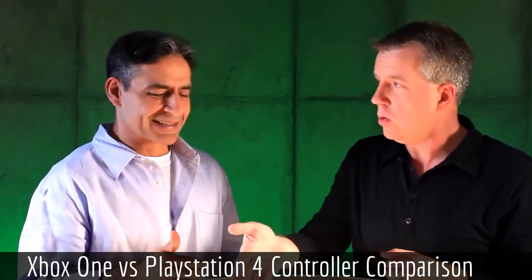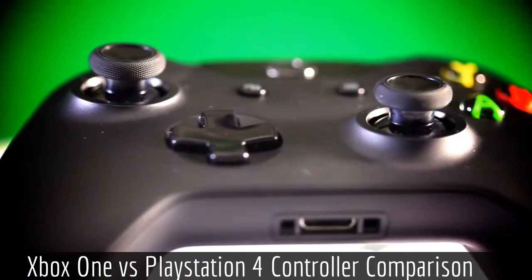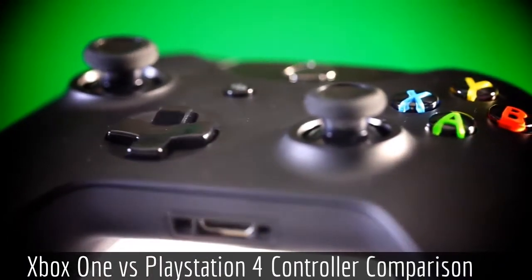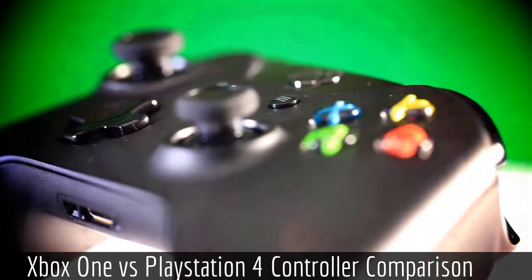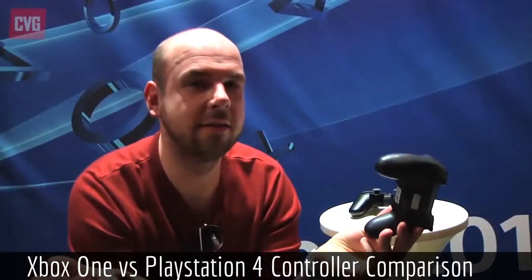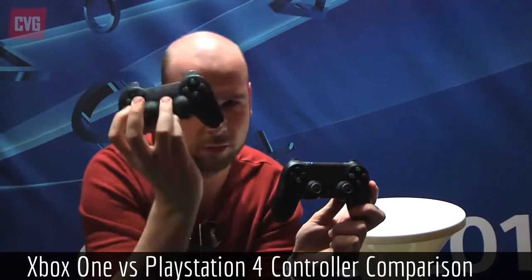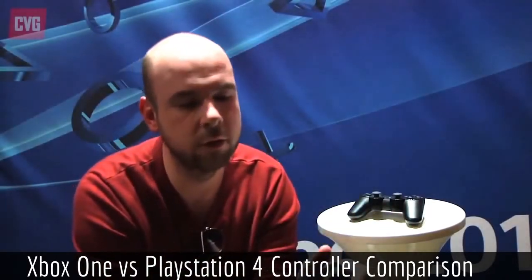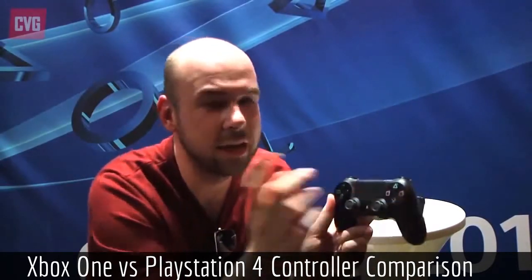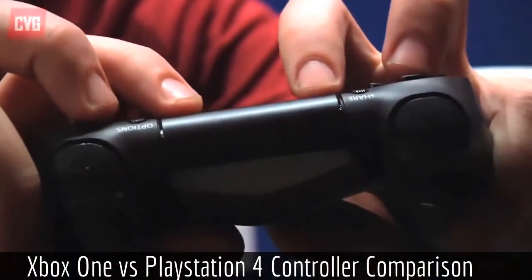It has a light bar at the top which determines which player you are. So instead of the four lights on the PlayStation 3 controller indicating player 1, 2, 3, or 4, you now get a colored light that tells you your player number. It has enhanced vibration — I don't really use vibration much because I don't think it makes a huge difference, but at least they're improving it. There are also built-in mono speakers and headset jacks, so they've built a jack into the bottom of the controller for wired microphones and headphones, which is a nice feature inspired by the success of the Xbox 360 controller.